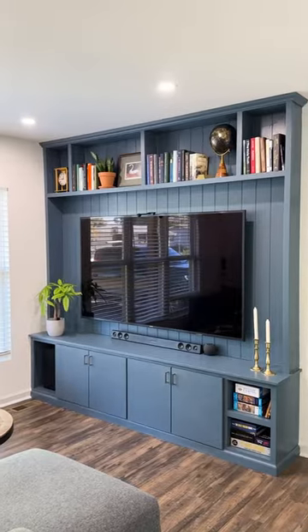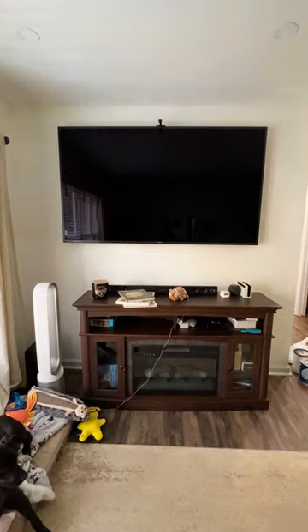We drew it up like this, and here's the slightly longer version of how we transformed this living room into something special.